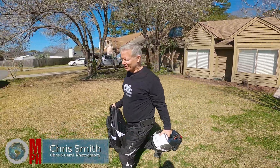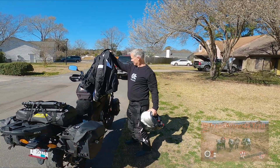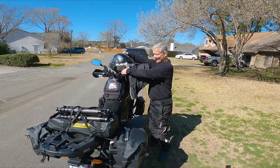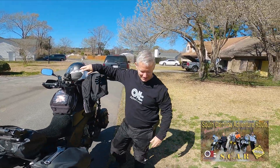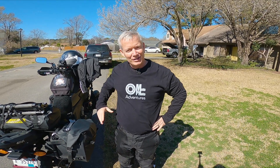Hey guys, this is Chris with Moto Photo Adventures. We just got back from riding the Transamerica Trail — about 5,000 miles of crazy off-road adventuring — and we've also just done the South Carolina Adventure Route, which is an amazing trail. I'm getting ready to do another adventure and I just wanted to let you guys know a couple of tips on how to keep safe and check a few things on your bike before you go off on a trip.